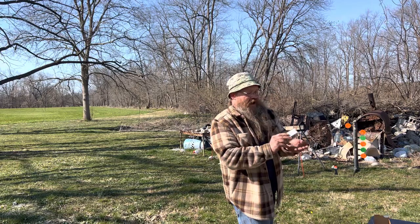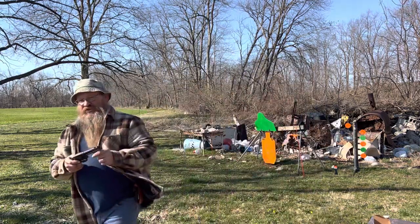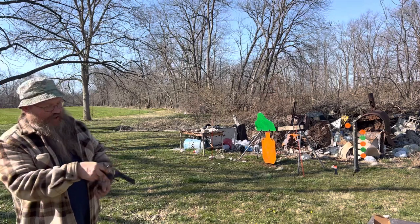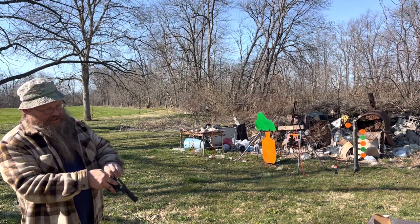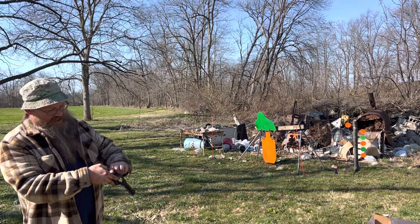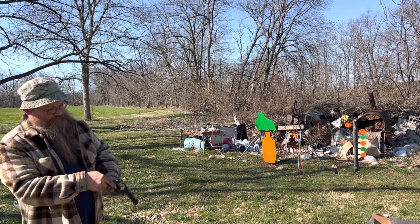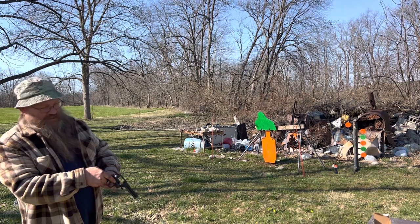Let's load up 9 rounds of 22 mag, see what happens. This is probably not recommended for this firearm because these are 30-grain VMAX CCIs, so this is more for a rifle. Let's see what happens.